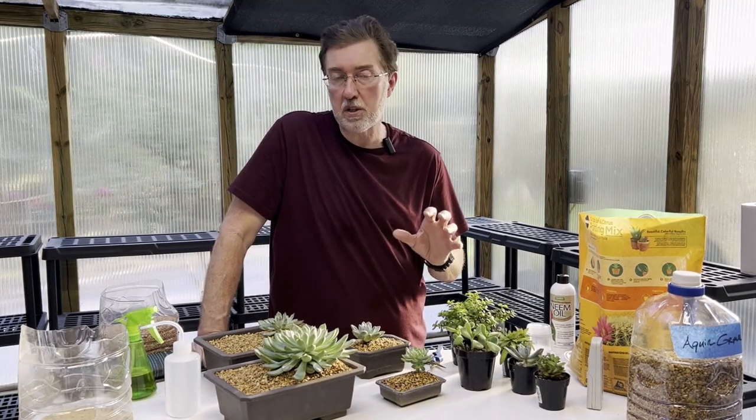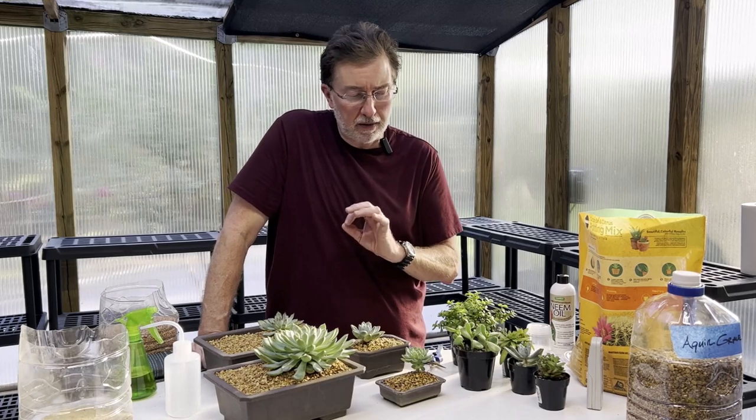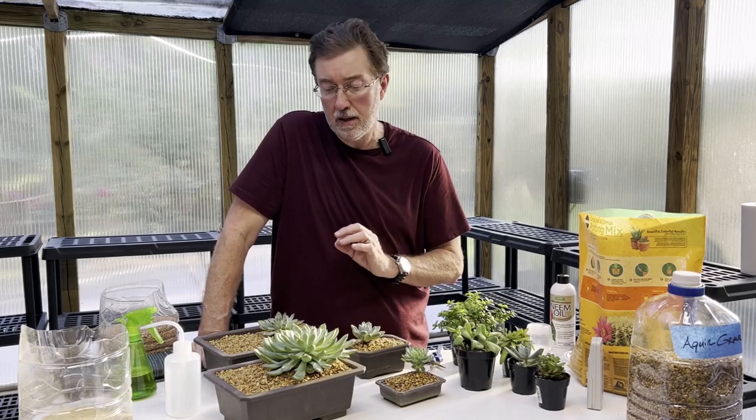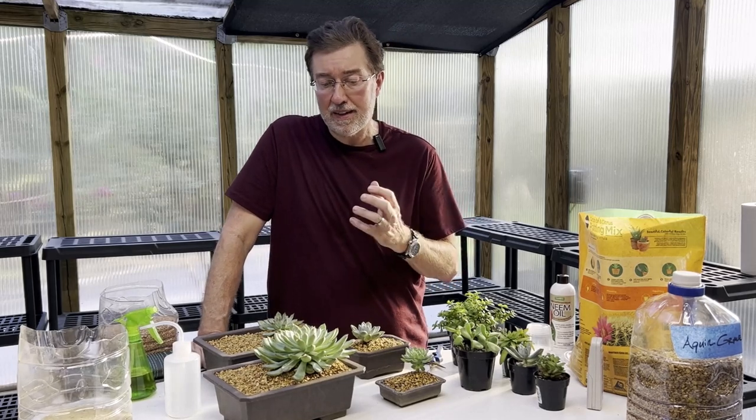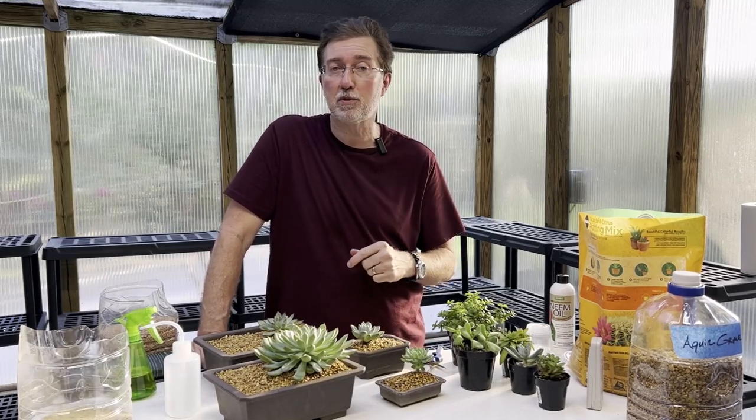That is how to speed up the growth of your succulents. By following all of those tips and tricks, you want to make sure your succulent has ideal conditions to grow in and nothing hindering it. Thanks so much for watching — have a great day, and I hope you like and subscribe if you found something useful.